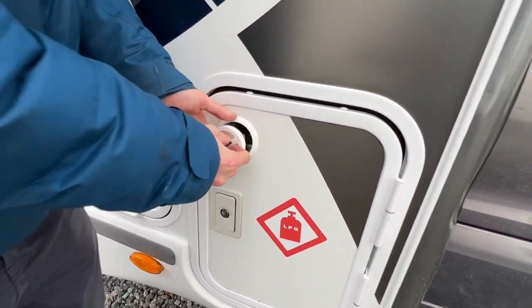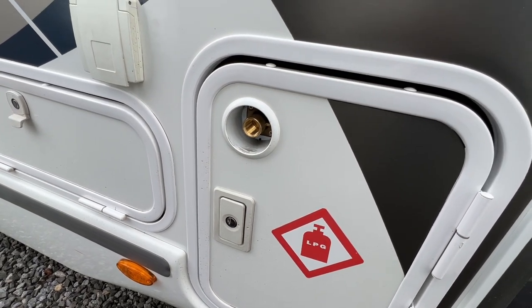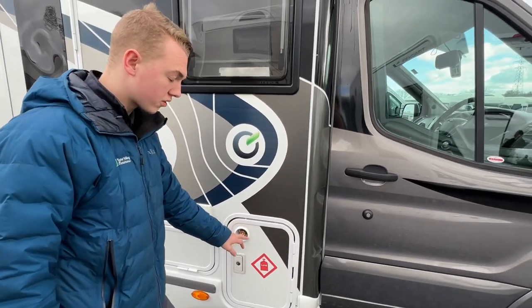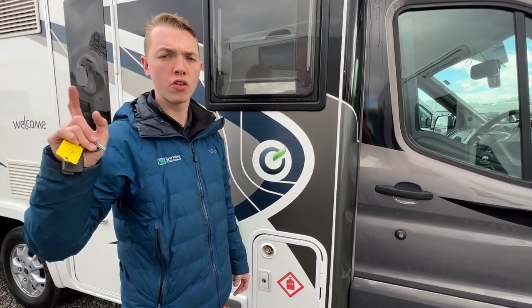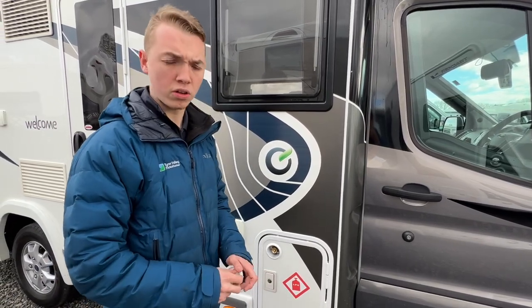To refill the Gas-Low bottle, you've got a filling point here. Go to your local petrol station that sells LPG, connect and twist it so it clips onto the bayonet fitting, then pull the trigger back on the filler gun to lock it onto the vehicle before pressing and holding the button on the pump until it stops. Once it stops, the bottle is full.